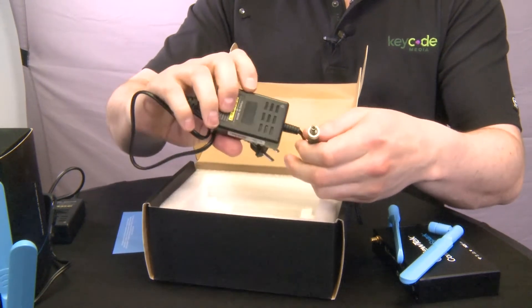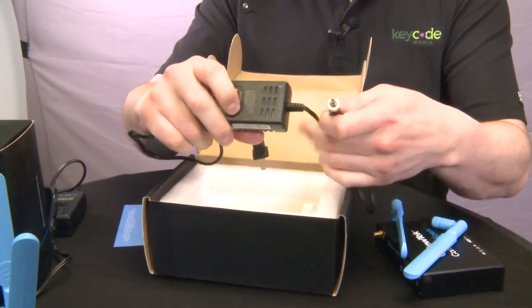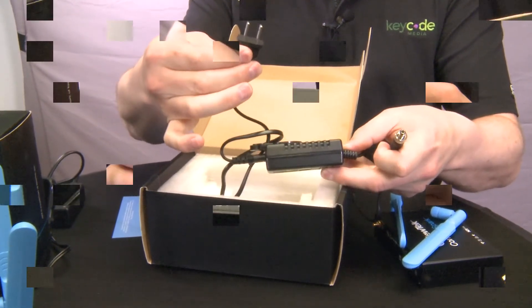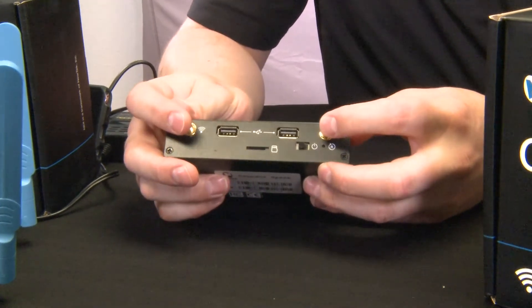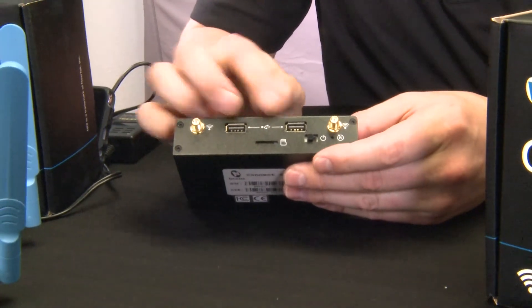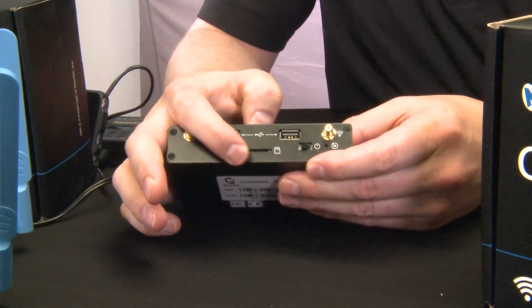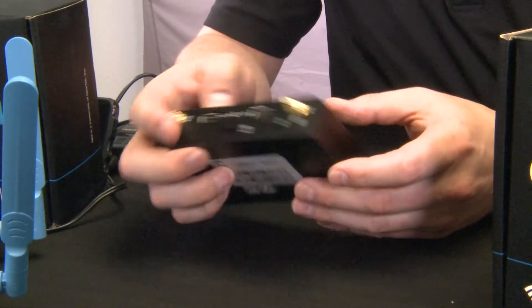The power supply is 12 volts, one amp. So connecting to a camera's native power source is going to be a little bit interesting if you're not next to a wall socket. On the reverse of the HDMI model, you have your mount points for the WiFi antennas, two USB ports, and a micro SD card slot. This is used for recording natively on the unit itself, which can be started and stopped remotely.